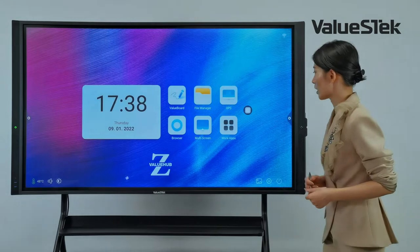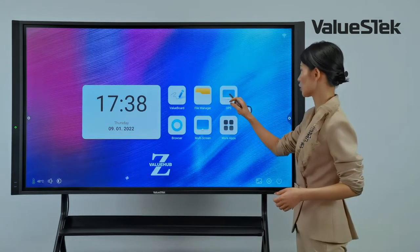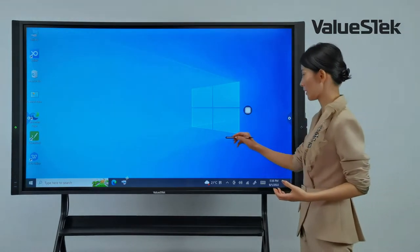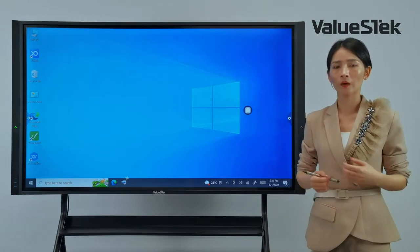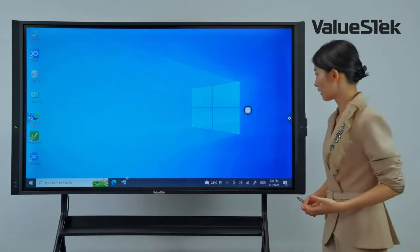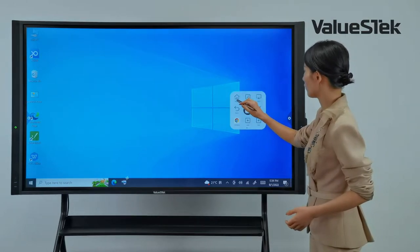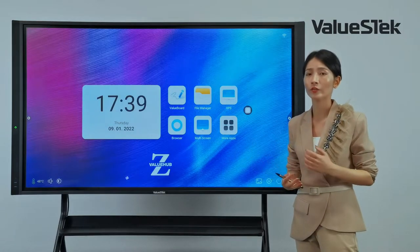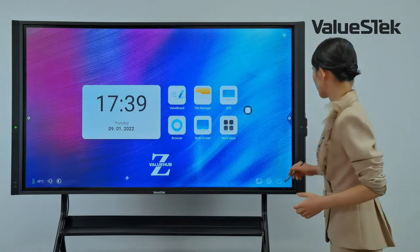The first switching method is using the button on the homepage. Click the OPS button and the Windows interface loads very quickly. To return to Android, click the floating tool's home icon and you're back to Android right away.